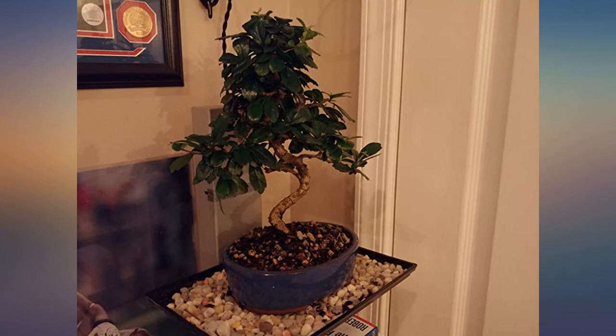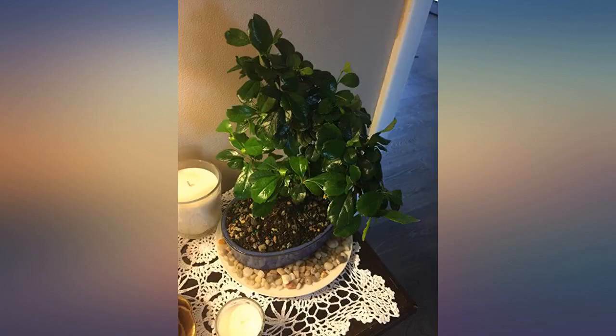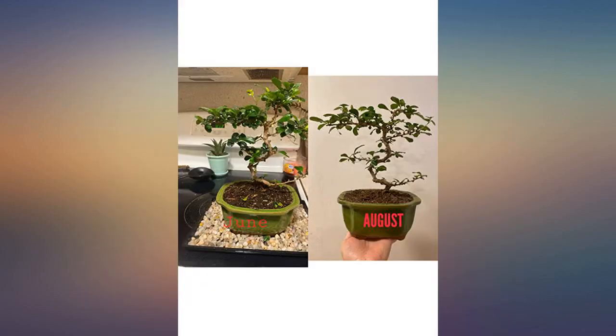I ordered the medium size and it's just perfect, not too big and not too small. The bonsai was well protected in the packaging, the soil was even moist when I received it. So far I only lost maybe about 4 leaves and I already see new buds starting.